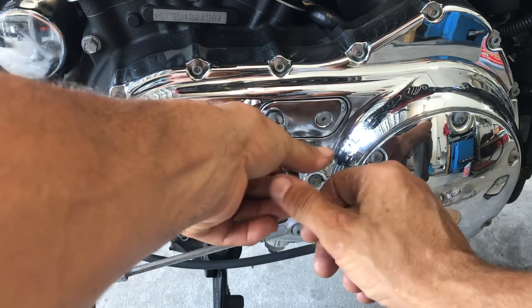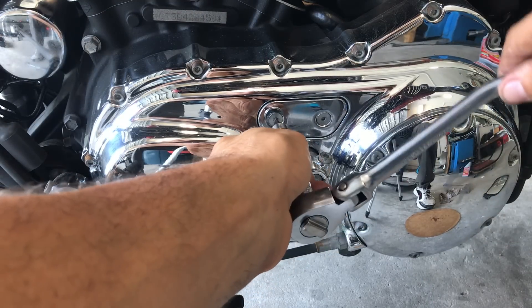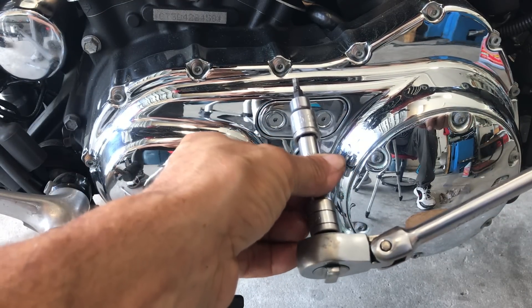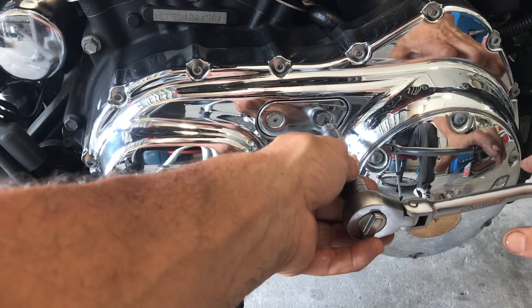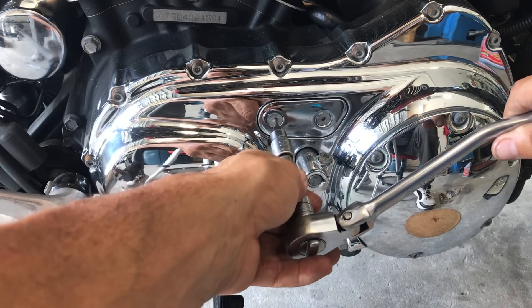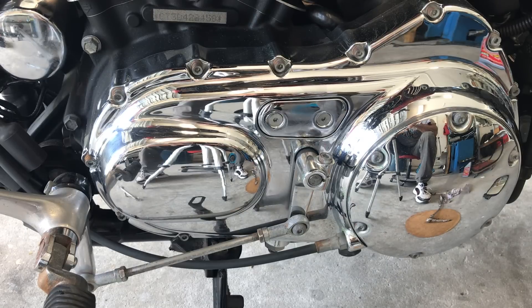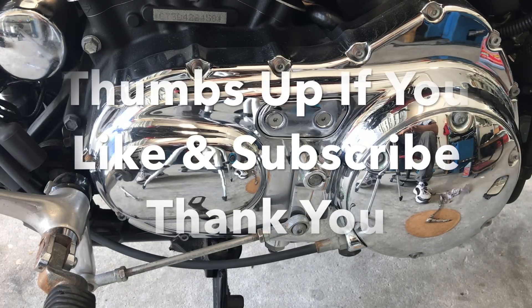I try to replace this oil every 5,000 miles. Make sure you use the correct Allen head socket — use the wrong size and it's a problem. We just did a primary oil change and inspected the primary chain. Any questions, just ask. Thank you, please subscribe, have a great day, and ride safe.